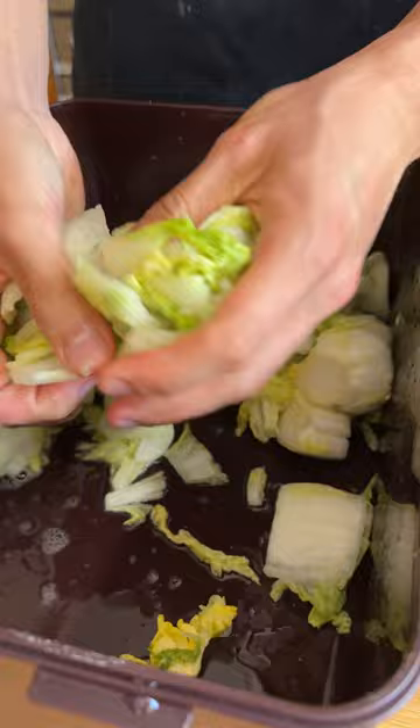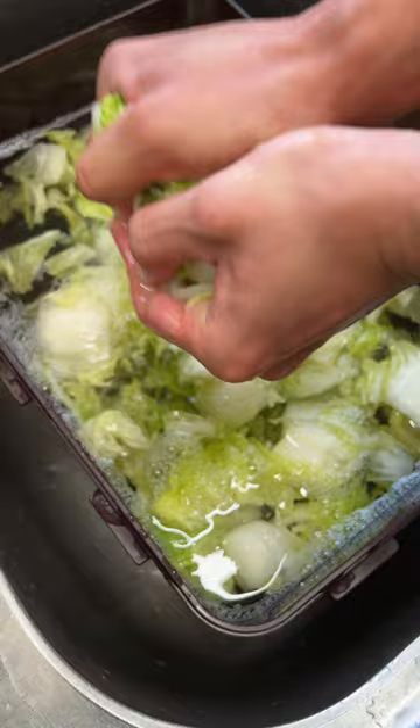While we're doing this, we're going back to our cabbage every so often, turning it over and massaging more water out. Once the cabbage reaches this level of limpness, we're gonna rinse it in fresh water, then really squeeze the living daylights out of it.